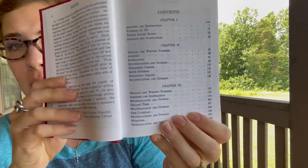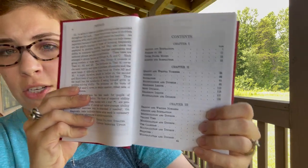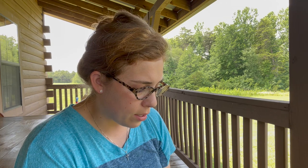Chapter two covers reading and writing numbers, addition, subtraction, multiplication and division, measuring length, short division, measuring liquids, and then multiplication and division again. So multiplication and division appears on page 86 and is revisited again starting on page 128 — they sprinkle it throughout the book in between. Chapter three again starts with reading and writing numbers, then expands into bigger forms of numbers, telling time, the calendar, and measures. In chapter three they're really starting to expand on the diversity of multiplication and division.